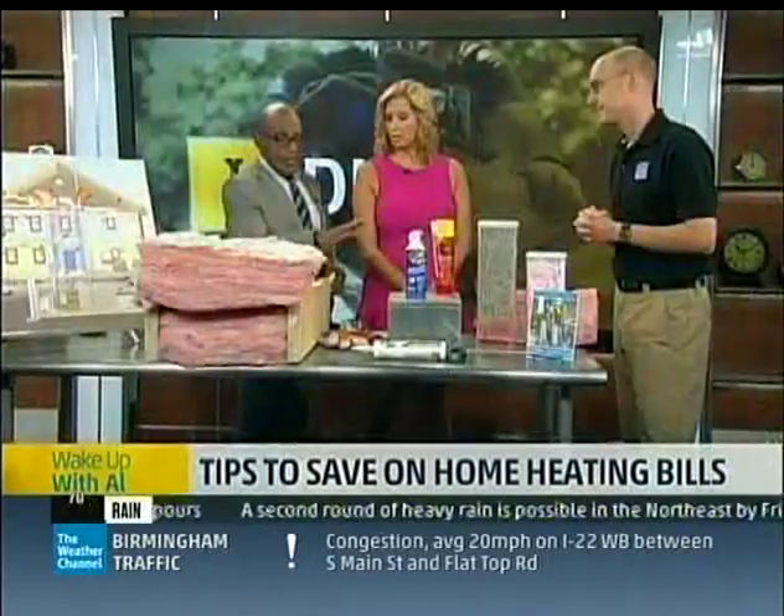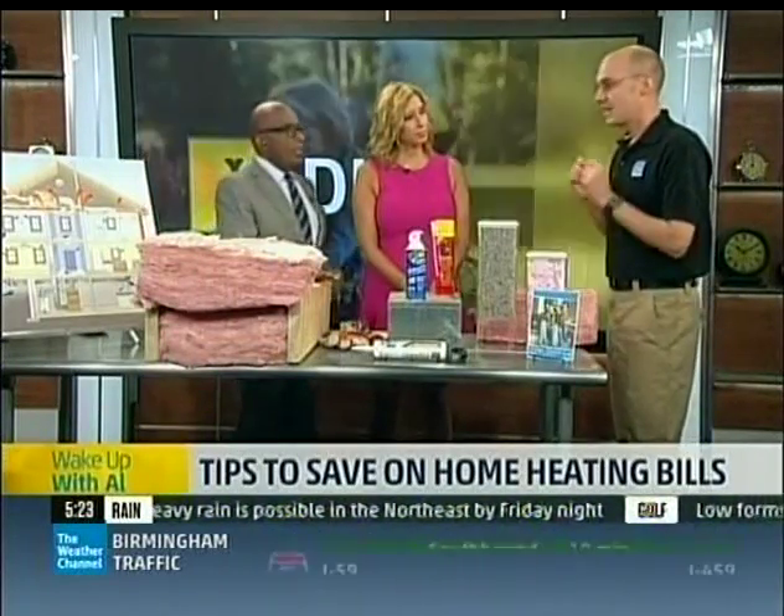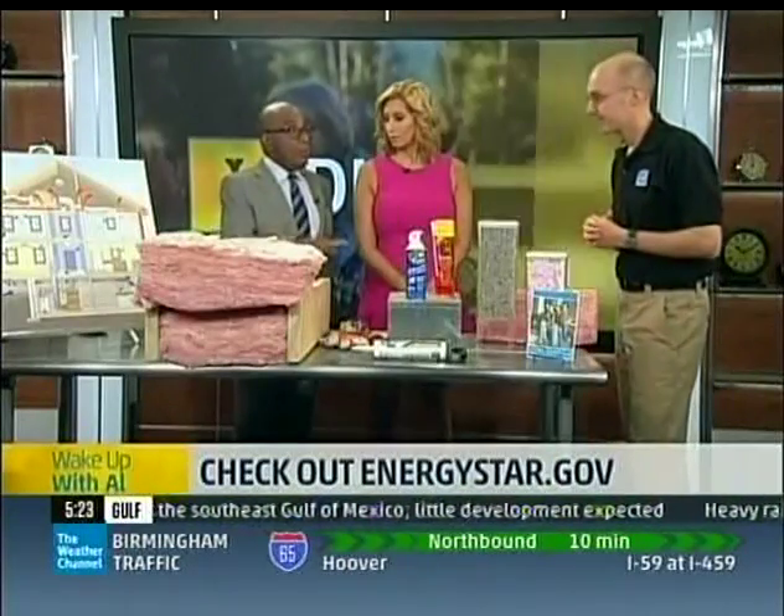On average, whether you hire a contractor or do it yourself, how much money do you end up saving over a winter? About 10% on your annual energy bill — a little bit less in the South, and maybe even up to 15% if you're in a northern state, because insulation works best where it's really cold. And if you want more information, you can go to energystar.gov. Doug, thank you so much — always love when you come, you have the greatest stuff.